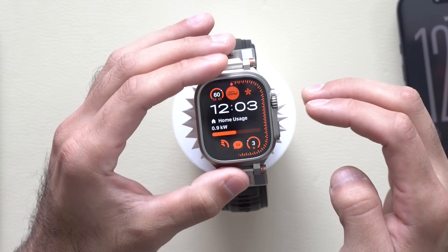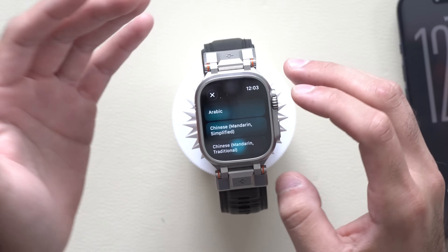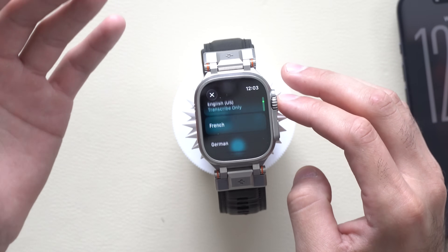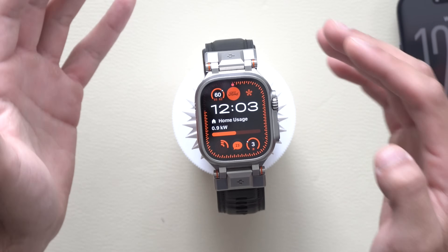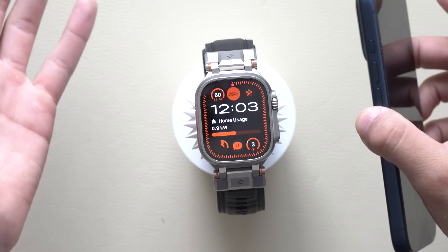Unfortunately, without wasting your time, nothing really changed, nothing really got added. The translation app is still limited to the previously added translation supports — we don't have Swiss support, nor do we have the other version of Portuguese. That's very strange because AirPods received a lot of additional languages, but on the Apple Watch side of things, even the iPhone itself doesn't get anything.